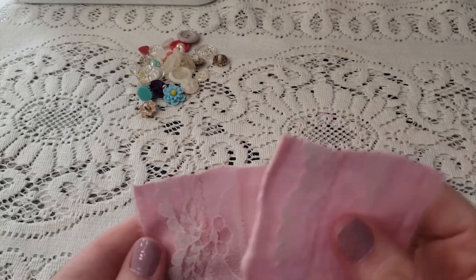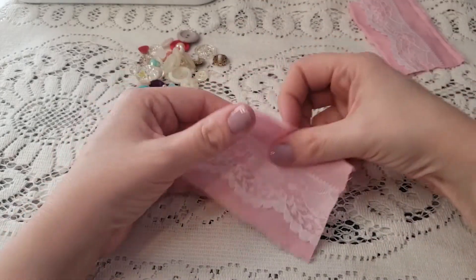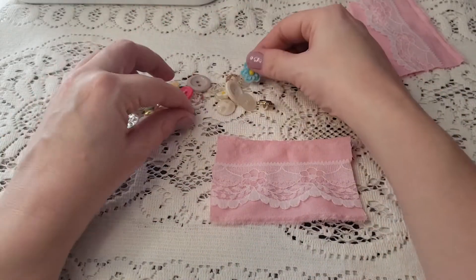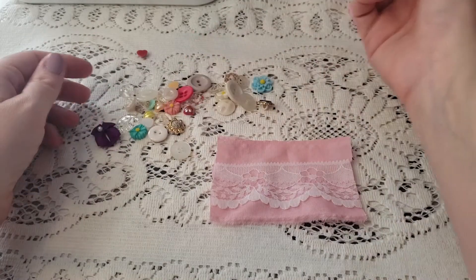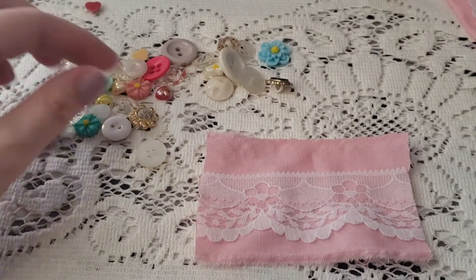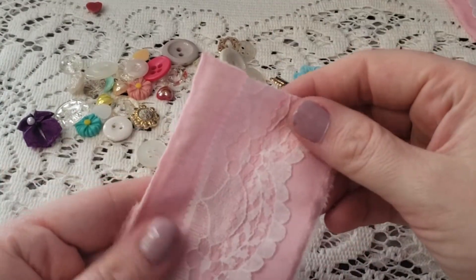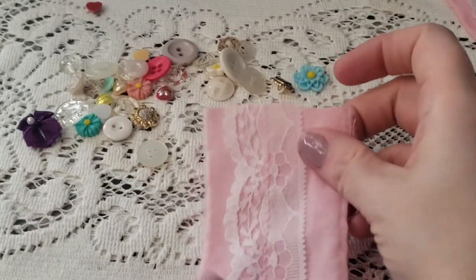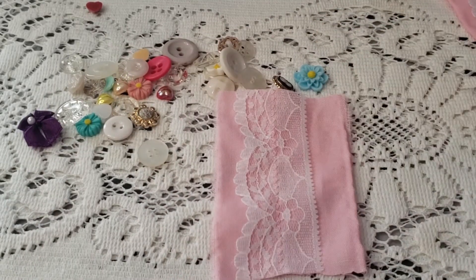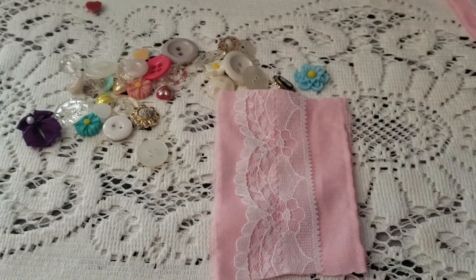Anyway, let's go ahead and get started. I still haven't really decided how I want to do it, but I did bring out a bunch of different things here to kind of choose from. Let me zoom you guys in for a second. How I decorated the other ones was I had it set this way, kind of in the direction that it's all going.